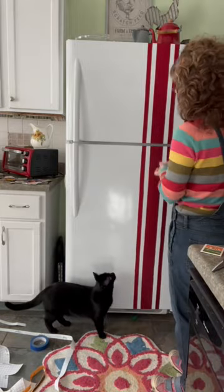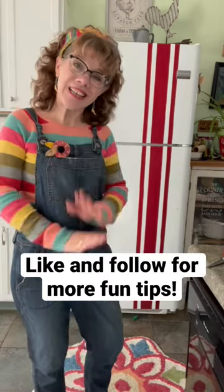So instead of spending a lot of money on a new refrigerator, I just blended it up a little bit. It looks pretty cool, don't you think? Well, thanks for watching. See you next time. Bye.